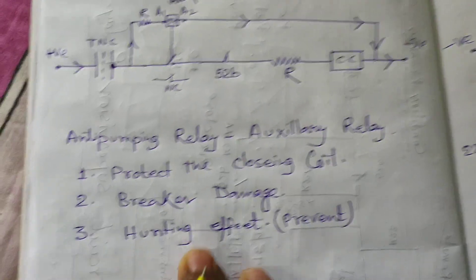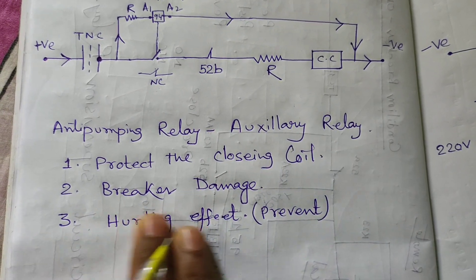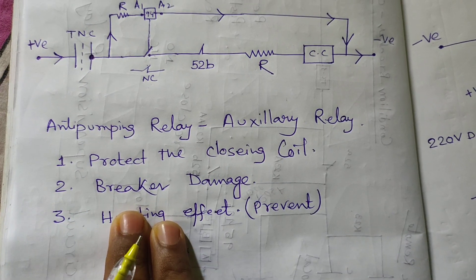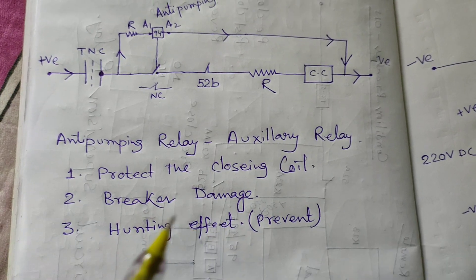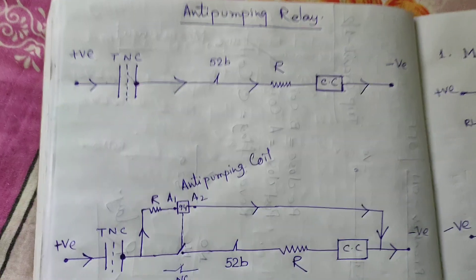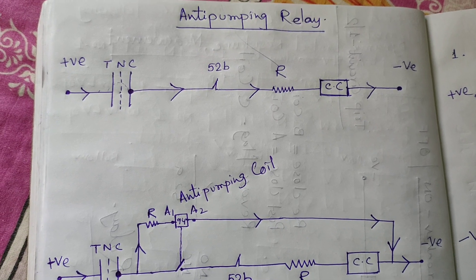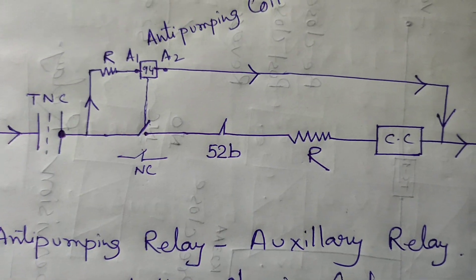The anti-pumping relay is an auxiliary type relay. It protects the closing coil and the breaker from damage. Most importantly, it ensures the safety of the working personnel and prevents the hunting effect. If you are interested in my technical videos, please subscribe to my channel and press the bell icon for more updated technical videos. Share my video with your friends and colleagues. Thank you very much for watching.